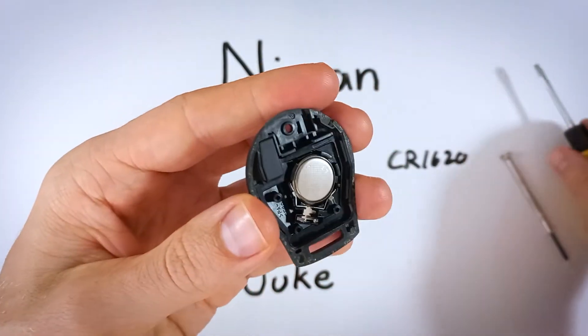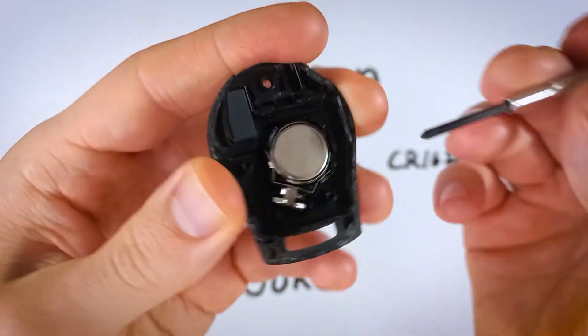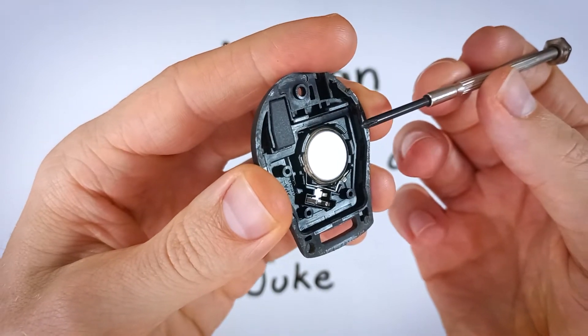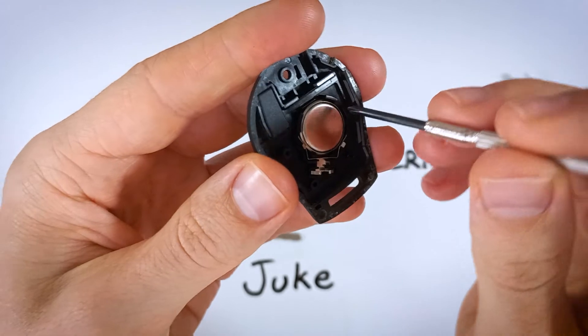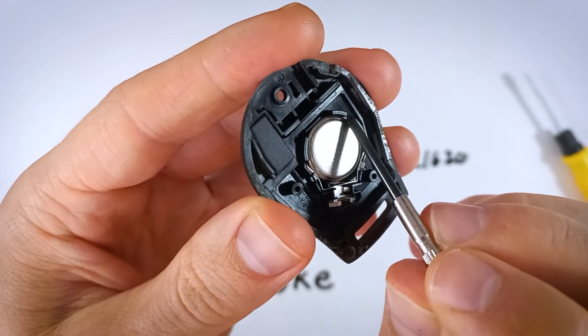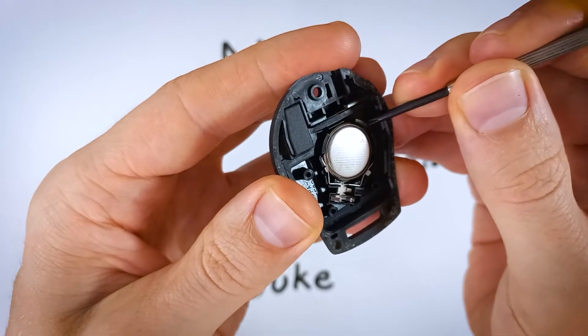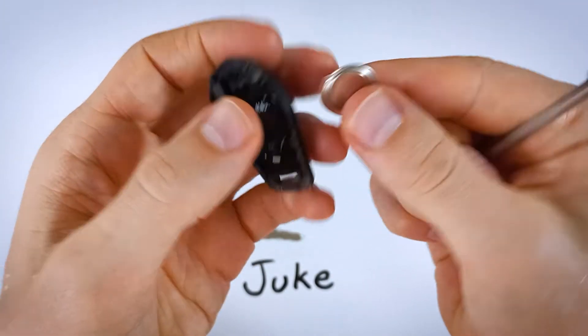Now I'm just going to go back to the Phillips head — you can really use anything here, just a small thin instrument to help pry it out. It could be a pen or pencil, a needle, a pin, something like that. We just want to find this opening right here — there's plastic on either side. Find that opening and just go in and gently lift up the battery; it comes out very easily.